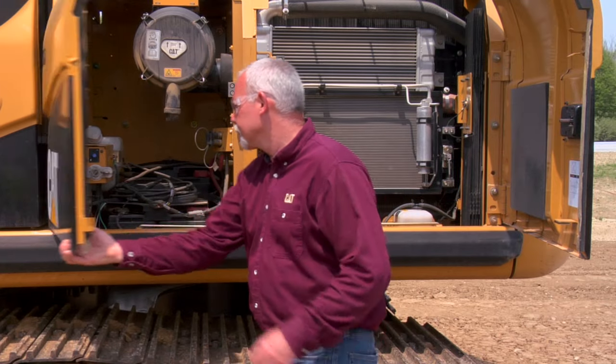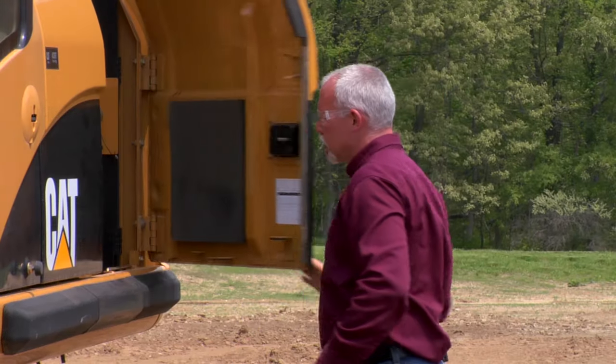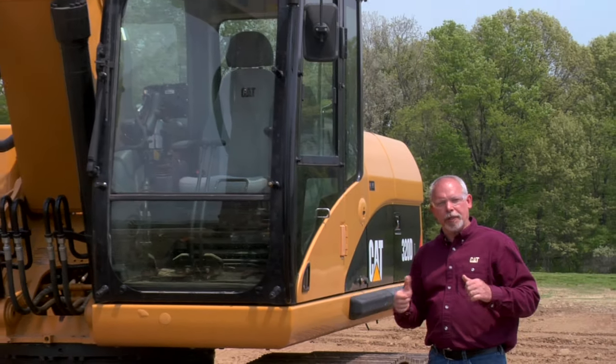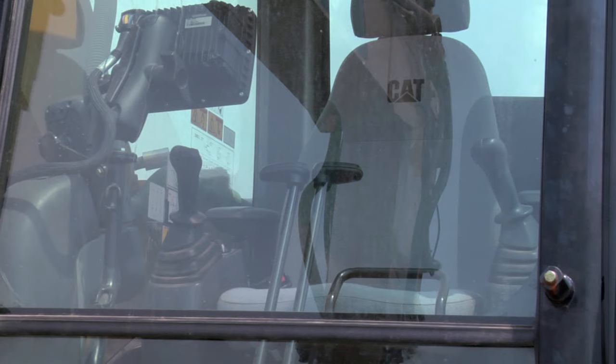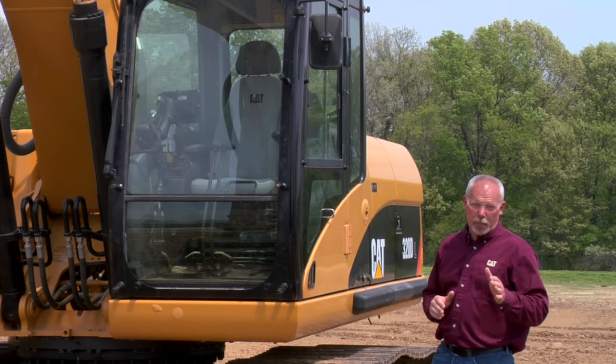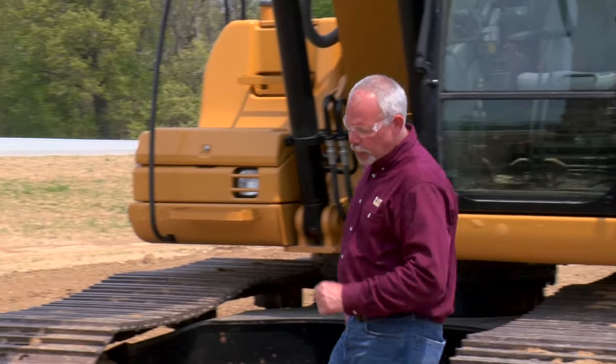Walking forward to the cab: up inside the cab I want to make sure my controls and everything are free and moving easily. I want to check my safety devices like my seat belt, any lights, windshield wipers, travel alarms, and maybe a warning beacon — any of that stuff needs to be operating in good condition.